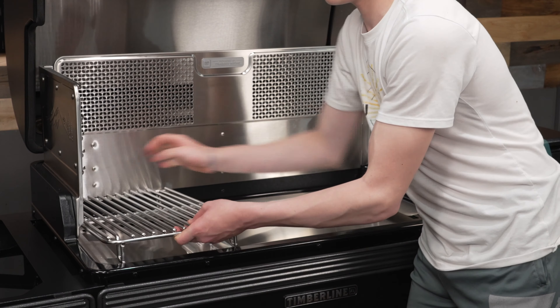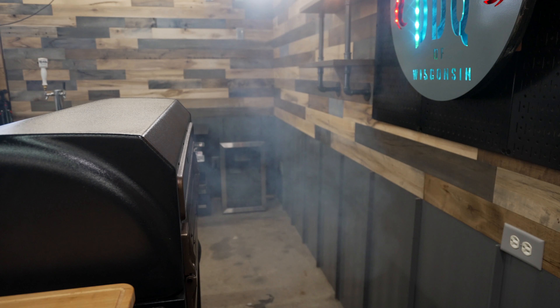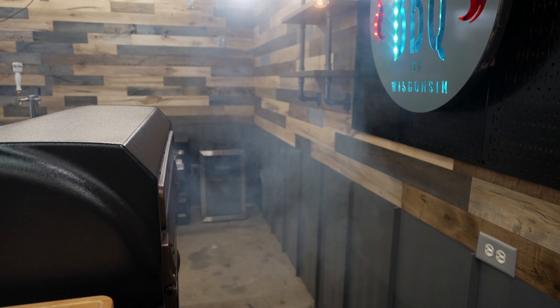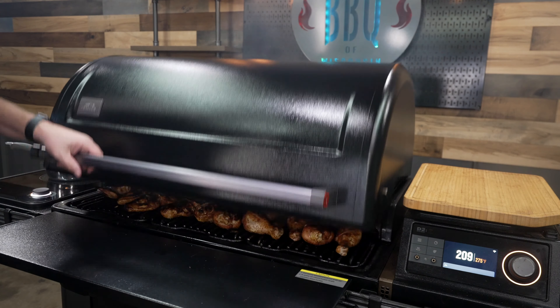The cooking chamber is double-walled. This pit doesn't leak because on the lid you have a really nice gasket. The smoke pretty much exits where it's supposed to, out the down-drafting system. When it comes to a lot of the other box store pellet grills, they leak like a sieve. But this Traeger Timberline model is pretty dang tight.